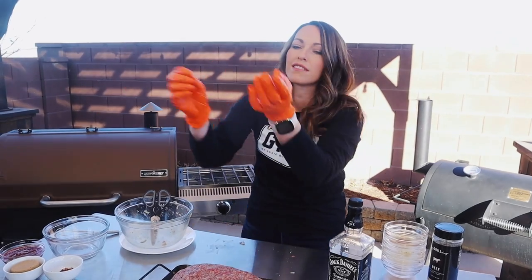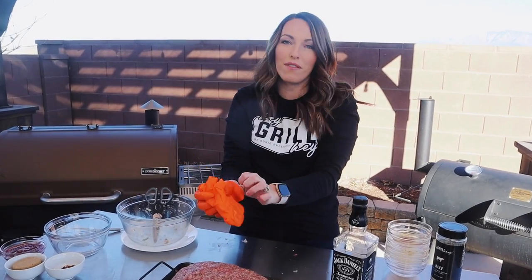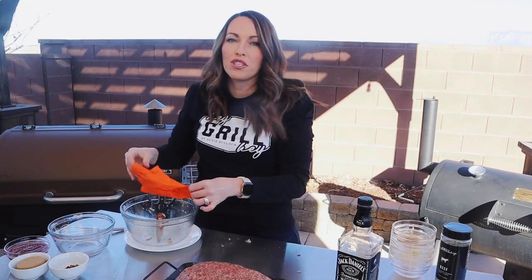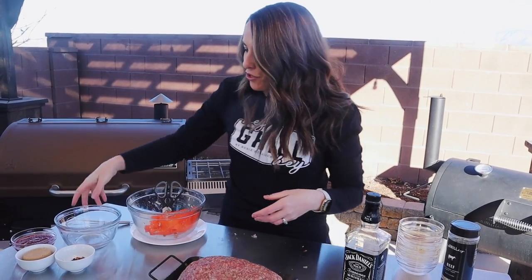Next we need to make our sauce that's going on top of our meatloaf. This is going to really reinforce all the flavors that we put inside of the meatloaf mixture itself.